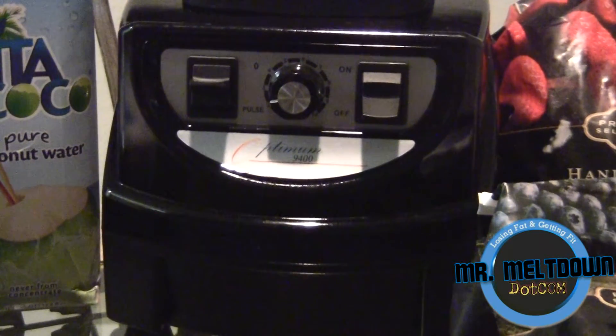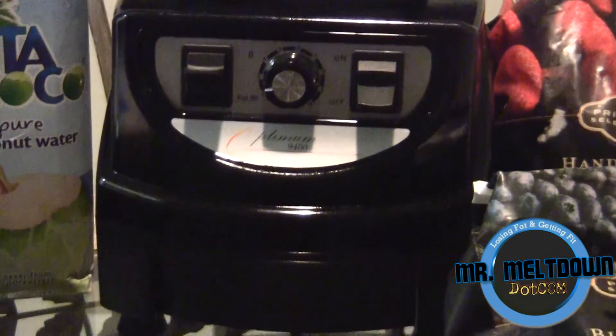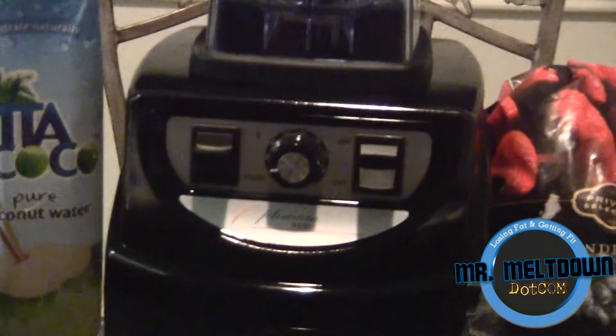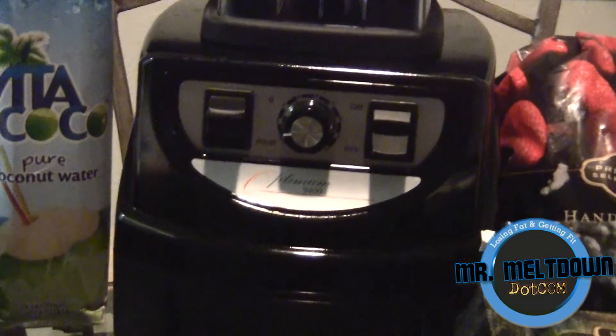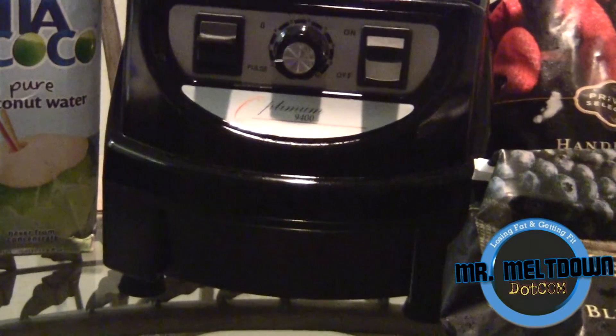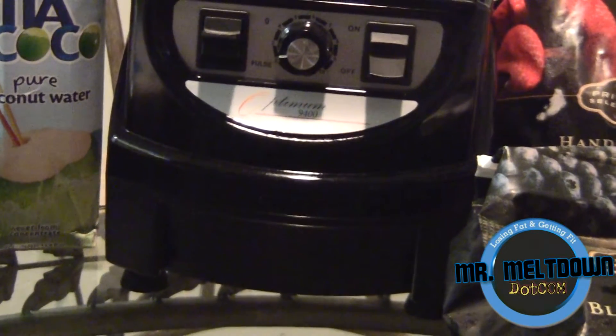What's up guys, how you doing? This is your boy Derek, Mr. Meltdown. I just wanted to make this quick video, and today the star of the show is the Optimum Blender. This is actually my sponsor company — I appreciate you guys at Optimum Blenders. The company name is Fruity, so you guys should check those guys out. I will be hitting you guys with a link real soon.